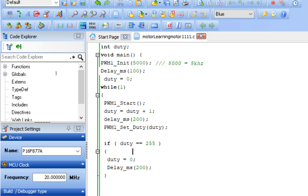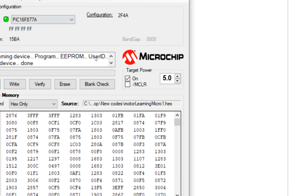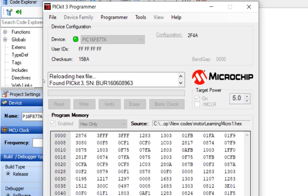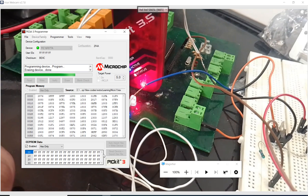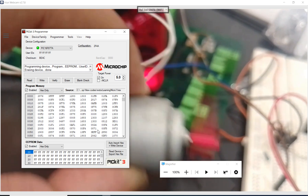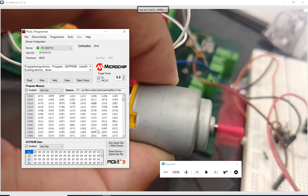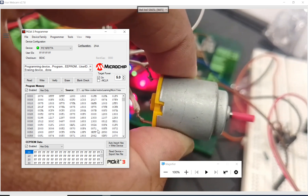The code is built. First check the communication — it is a good practice — then click Write. The new code is being written. Let me zoom out. What is going to happen is that the speed of the motor will increase from zero and then become zero again. I turn on the power of the motor. See — the speed is increasing. You can hear the voice — it is increasing. Once it goes to maximum it will go back to zero.